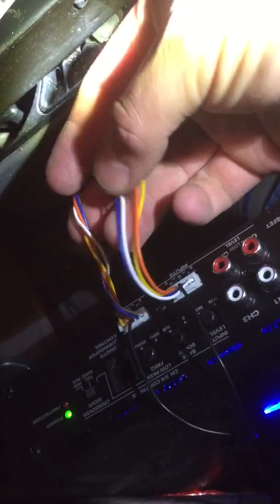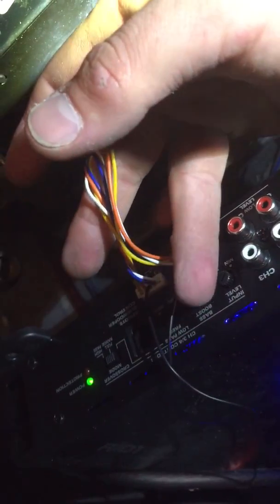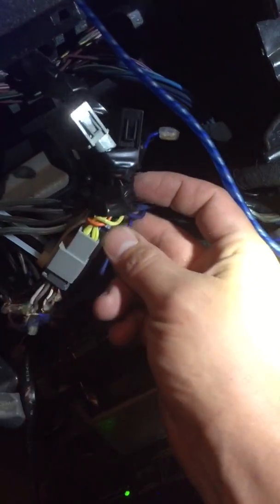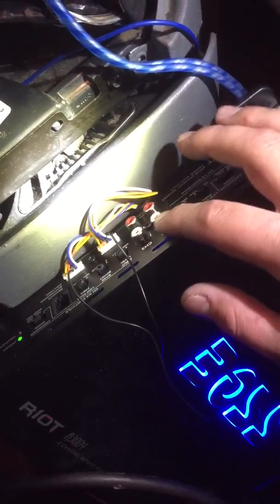But what if you don't have RCA outputs going from the head unit to the speakers? What if you have lead wires instead? You can't use that trick, which is the case for me. I have five pairs of wires — one pair is the grounds and the other four pairs are for the four speakers. I connected those wire harness leads to the amplifier using the high-level inputs, and I still get the static sound.